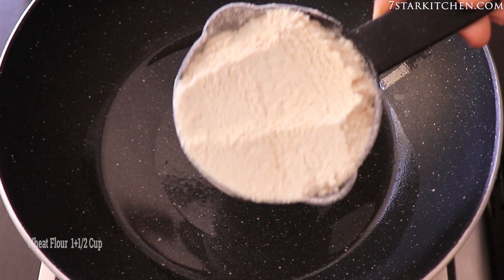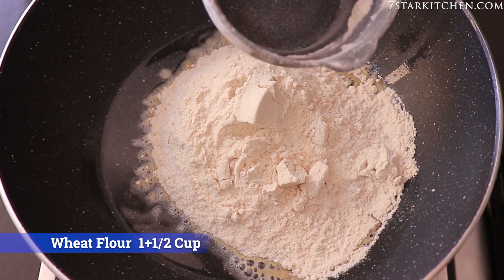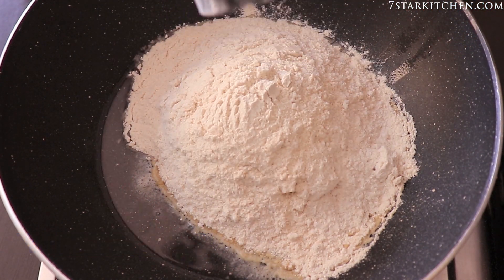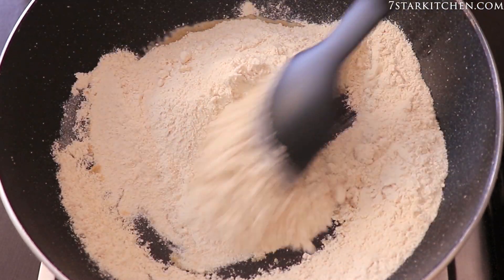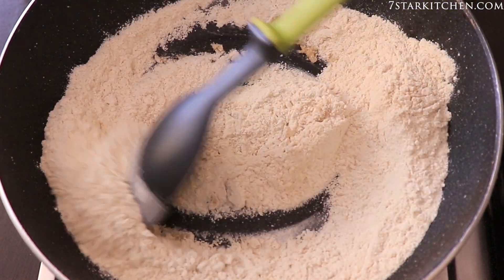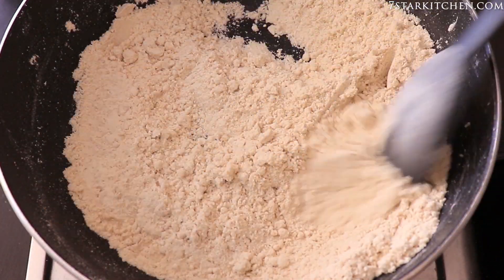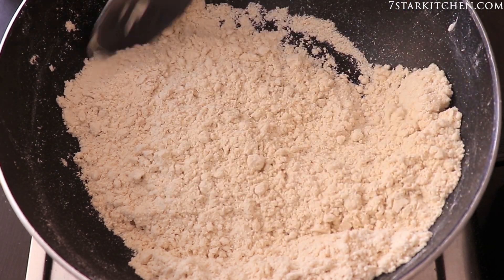Now we will add 1 cup of cheese and mix it in. We will add it for 3-4 minutes on the flame. Now it has changed color.